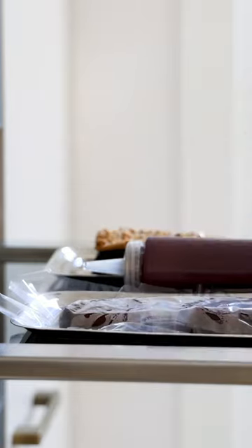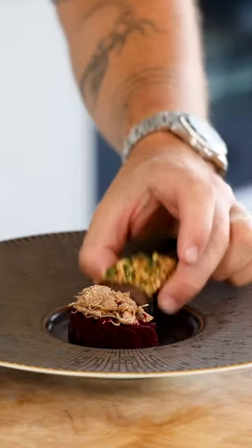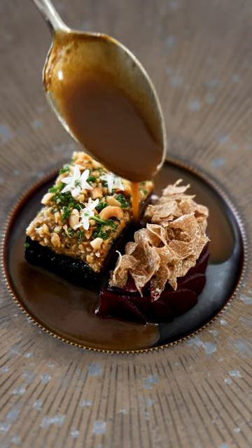Once cooked, cover it with a hazelnut crust and let it rest for around 10 minutes. Then sprinkle some chives on the venison and portion it to the desired size. Be sure to follow for more great recipes.